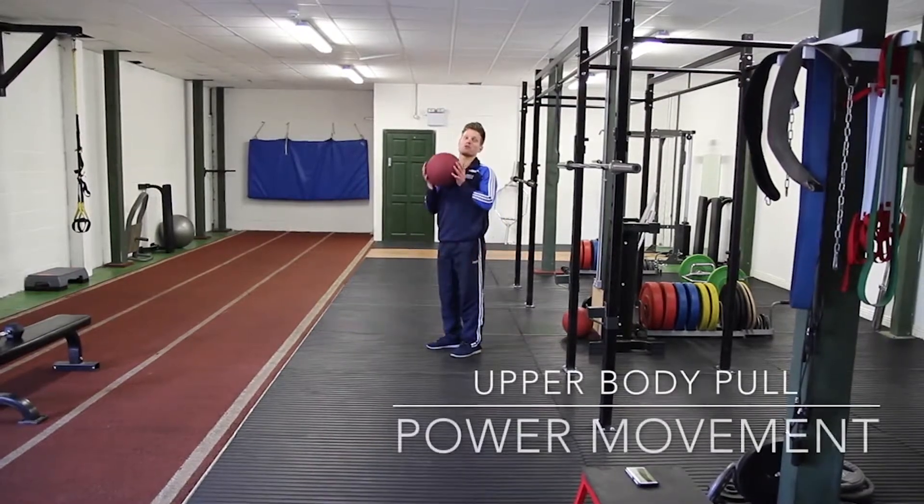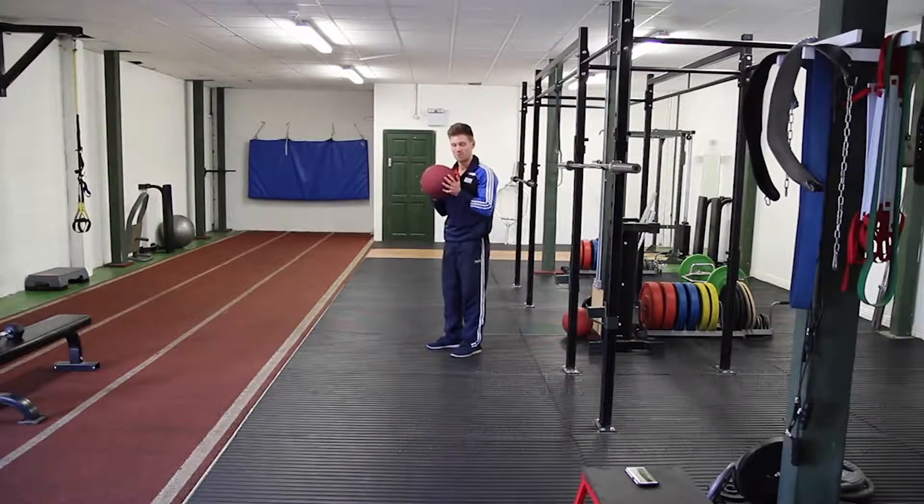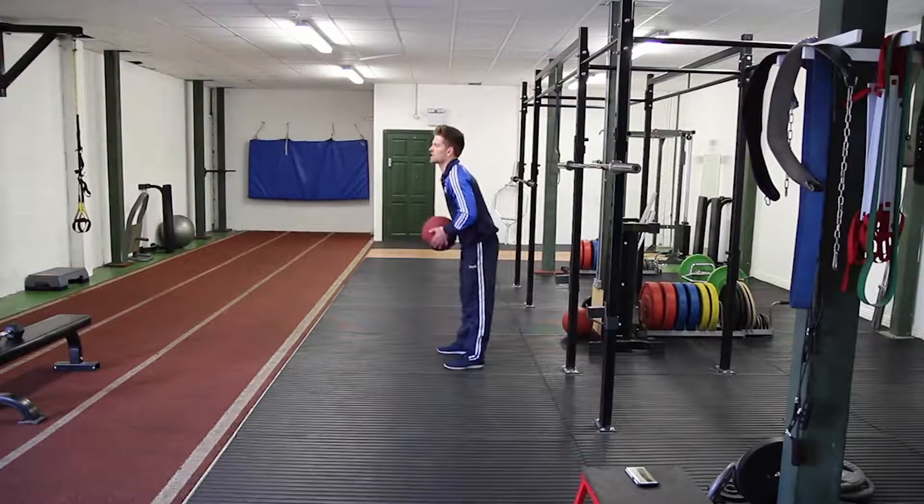Your next movement is the med ball slam. Make sure the medicine ball you're using is slammable, because most medicine balls aren't. Slam as hard as you can.